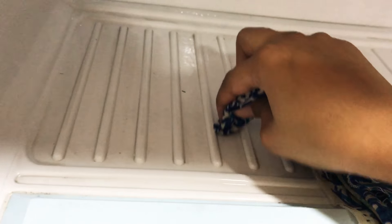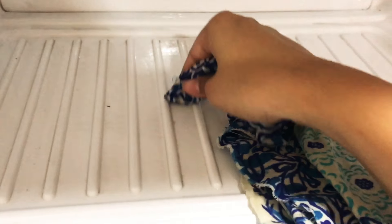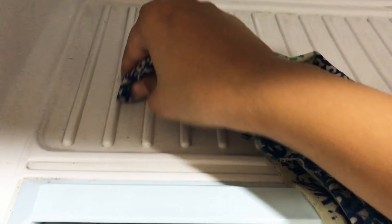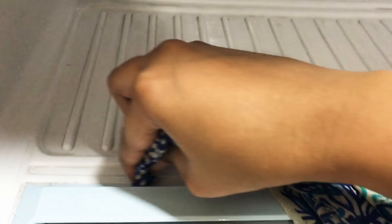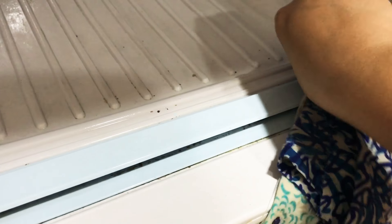Another tip from my side: take an earbud, cover it with a damp cloth, and run it through every little corner of your fridge. This way all the dust comes out very very easily and you don't even have to scrub that hard.